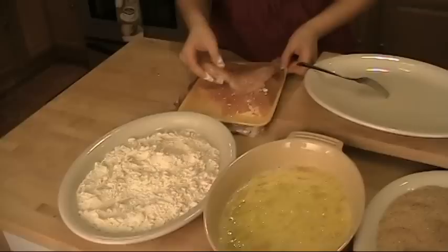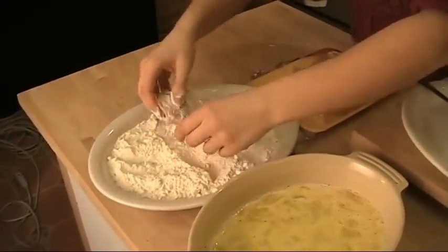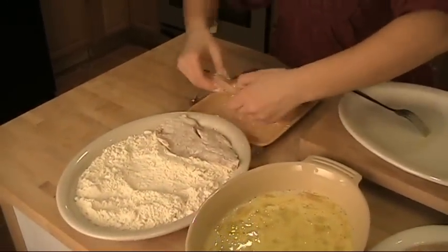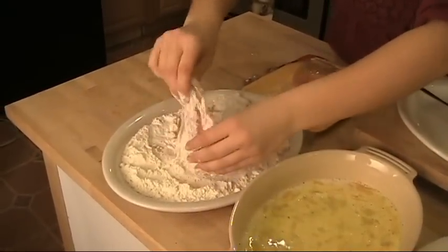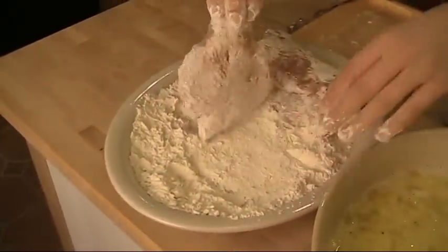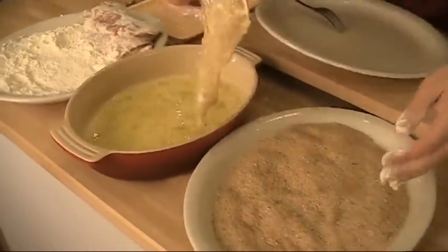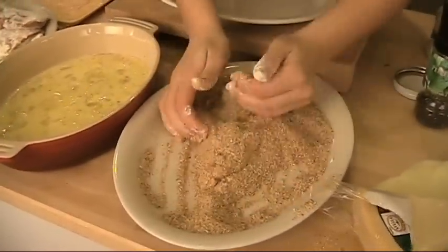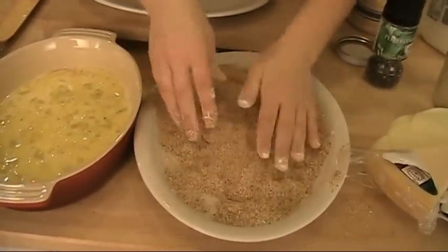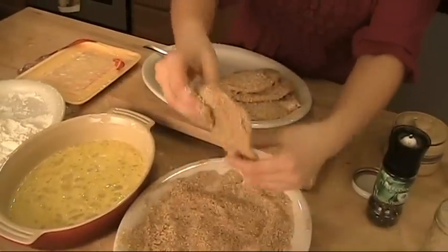I'm using these pounded-out chicken breasts. I buy them from the store like this, but if you can't find them, you can always buy about five-ounce chicken breasts and pound them yourself — every grocery store carries them, so it shouldn't be too difficult. Then we do eggs and the seasoned breadcrumbs. You want to make sure everything is nicely coated. Now I'm going to wash my hands and go to the stove to start cooking up our chicken cutlets.